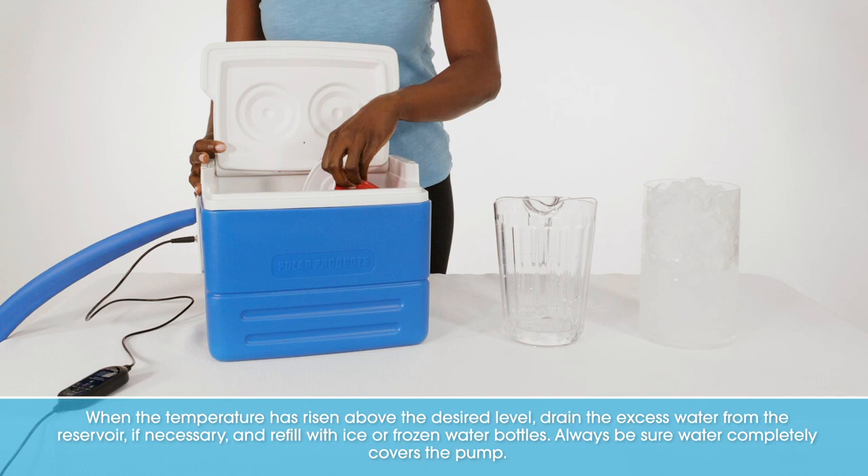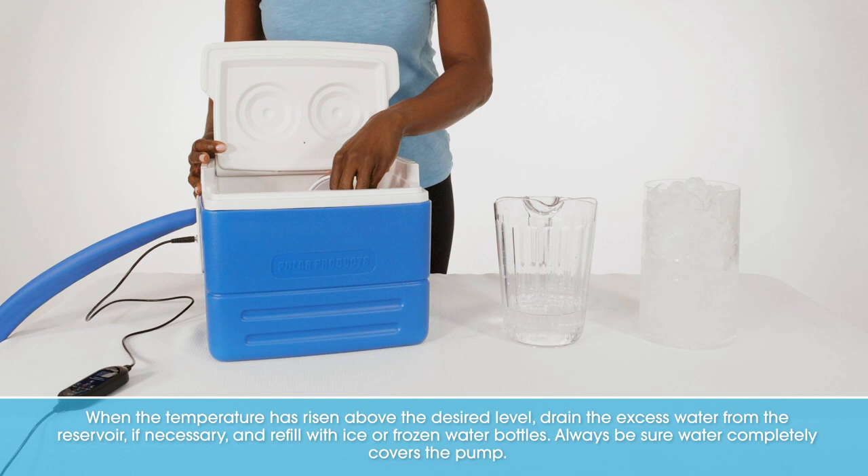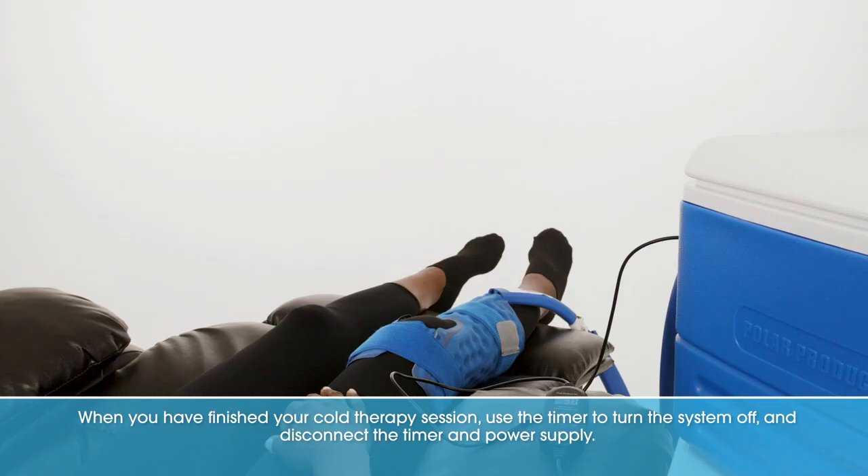When the temperature has risen above the desired level, drain the excess water from the reservoir if necessary and refill with ice or frozen water bottles. Always be sure water completely covers the pump.